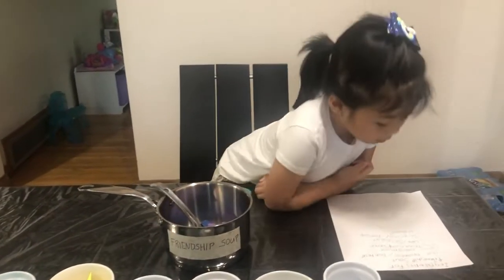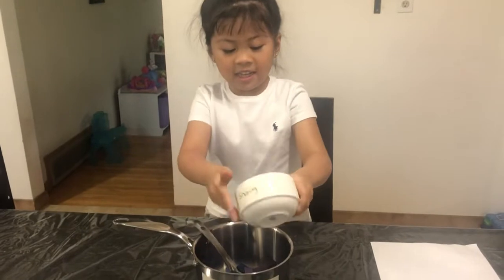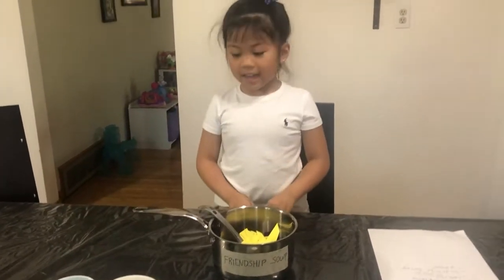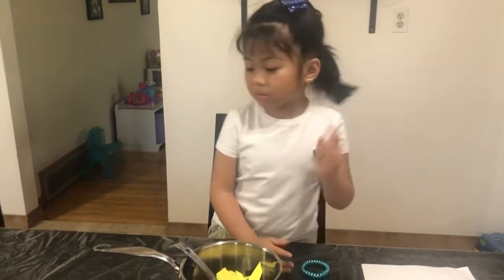And now we need two cups of sharing. And now, last one, one cup of respect.